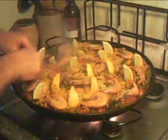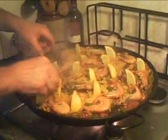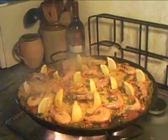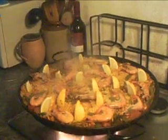And I thank you for joining us for this Spanish experience here, in the homeland of paella — the Valencia community here in Spain.